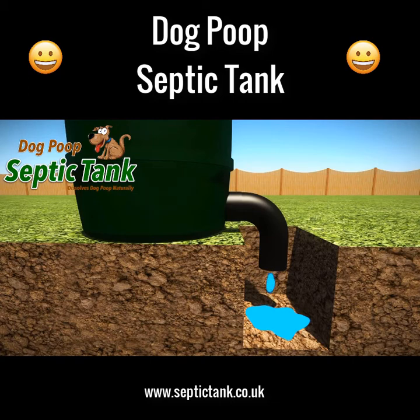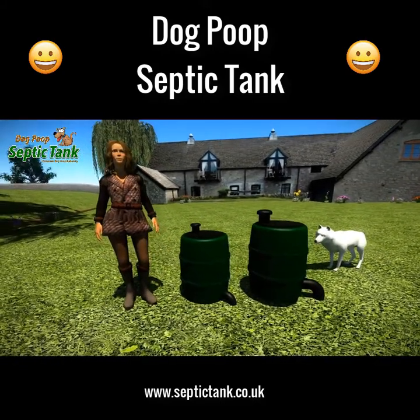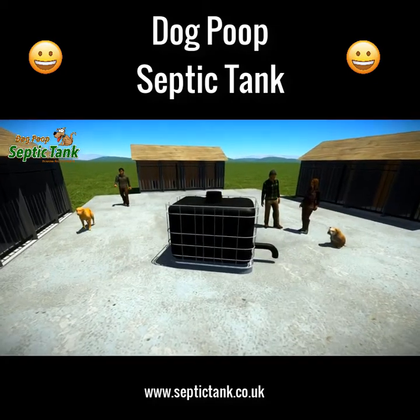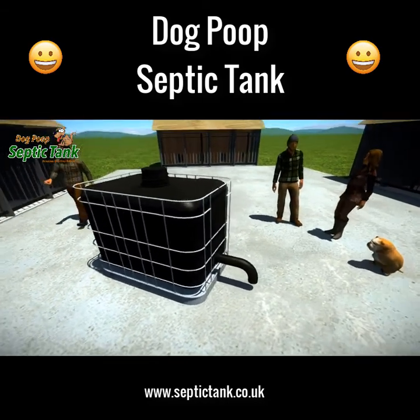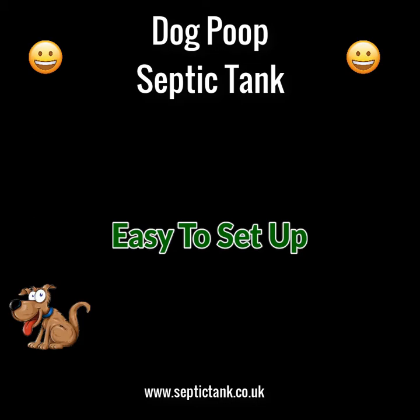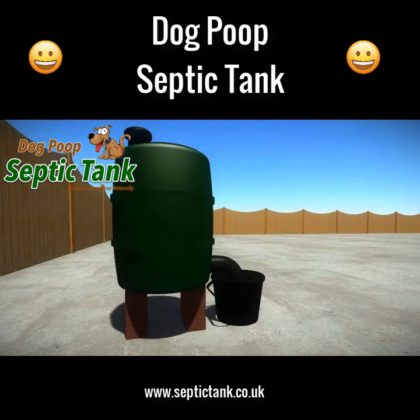In turn, the worms poop out clean organic liquid fertilizer that drains out and soaks away into your soil. It comes in two sizes: large, which does one to three dogs, and extra large, which does three to five dogs. There's also a larger size for places like boarding kennels, catering for anywhere from 35 to 100 dogs. The dog poop septic tank takes just a few minutes to set up — simply place the tank on the ground, dig a small hole for the soak away pipe, and fill the hole with gravel or soil. You can even put it on bricks and place the soak away pipe into a bucket or container.